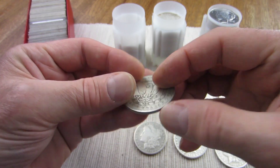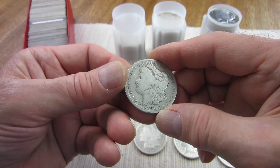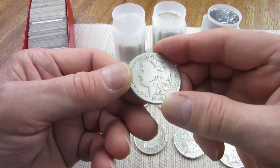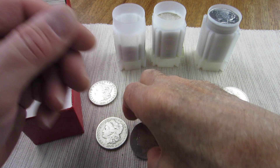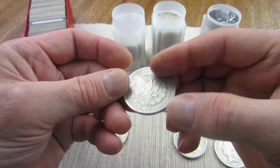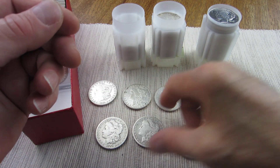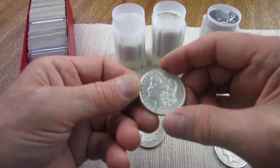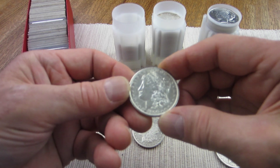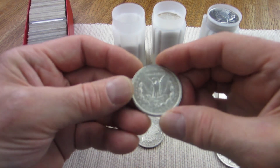This one obviously nobody would have fooled with at this grade — it's borderline slick. This is an 1891-O New Orleans, about a Good, around G4. I also picked up this 1899-O New Orleans, which looks somewhere between a Good and a Very Good. It doesn't look like it's been fooled with, but again, who would fool with something that low?